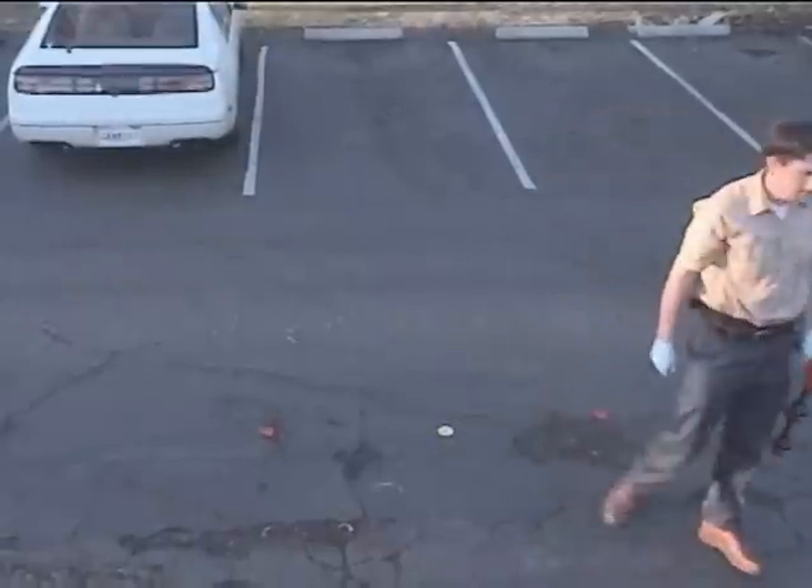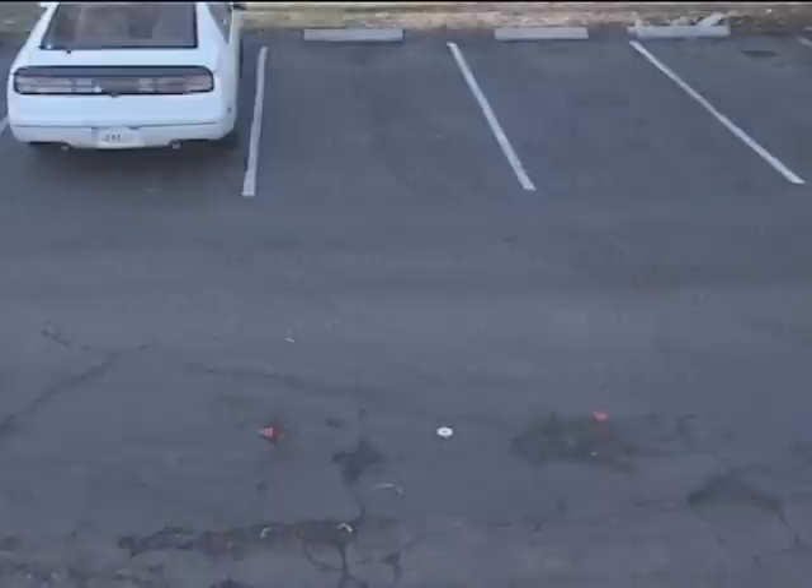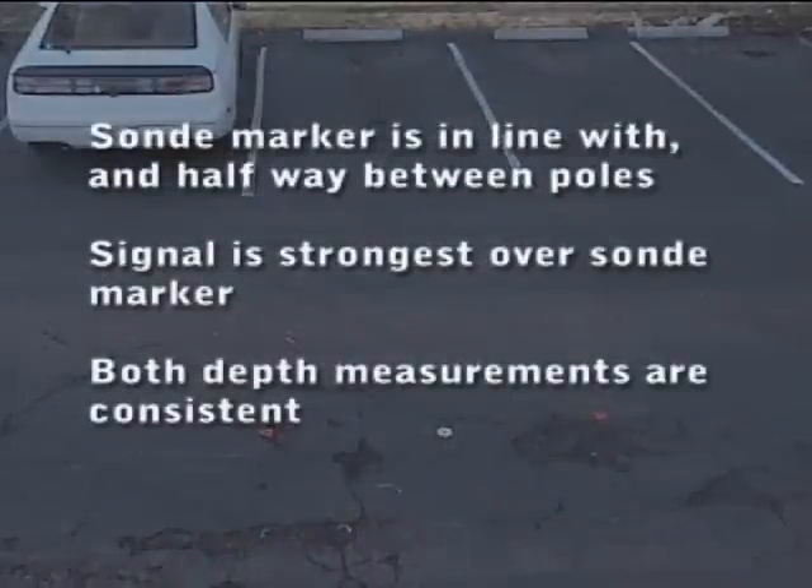When he's finished, he has three indications this is a good locate: the sonde marker is in line with the pole markers and about halfway between them, the signal strength is highest over the sonde marker, and the two depth measurements are very close to one another.